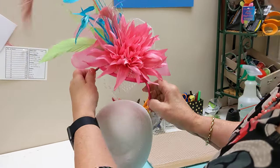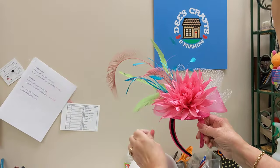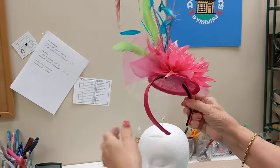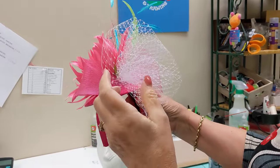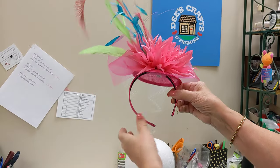So that's our little fascinator. We're going to check out the back and the sides just to make sure — remove any glue strings — and make sure we don't have any spots where we can see our mechanics or glue. I don't see anything, so I think we're done.